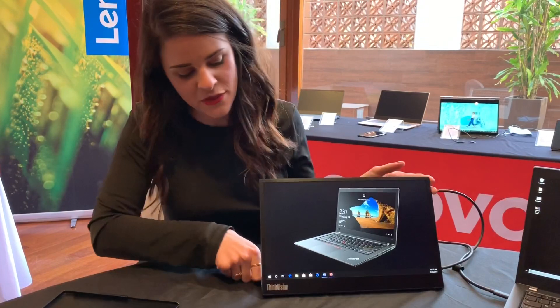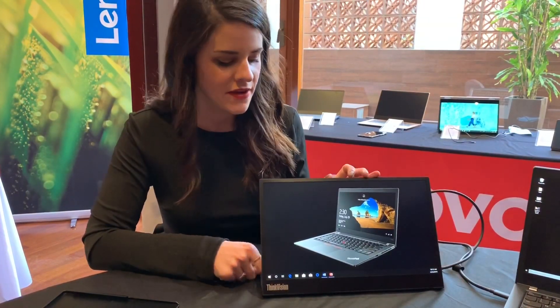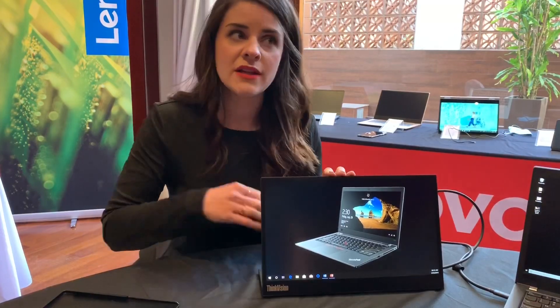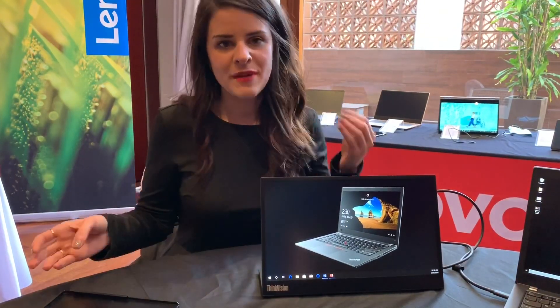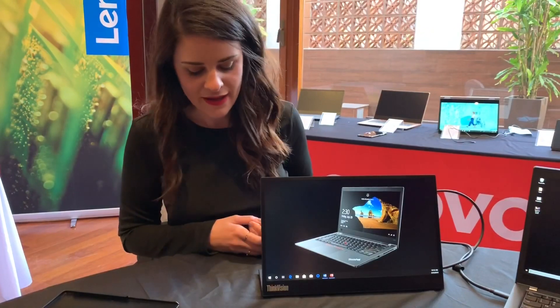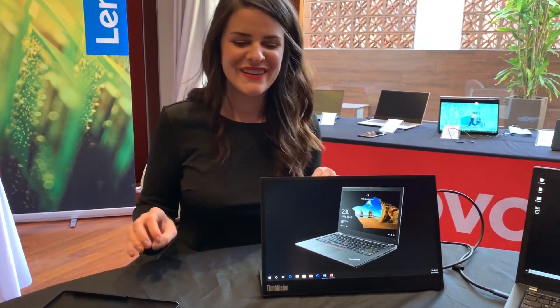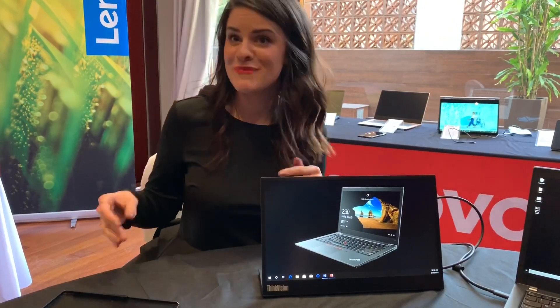Some other features: this is a 300 nit panel so you're going to get really good brightness, and it also has a 72% color gamut so the color is going to be more true to actual life. There are two USB ports, one on either side, so depending on where you want to plug it in, your workflow is not going to be disturbed.